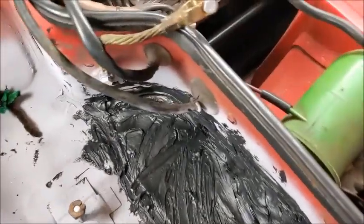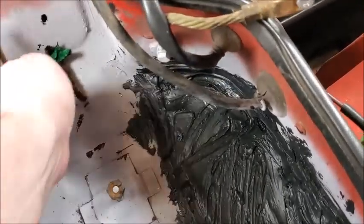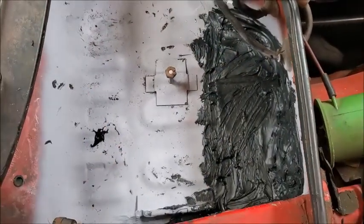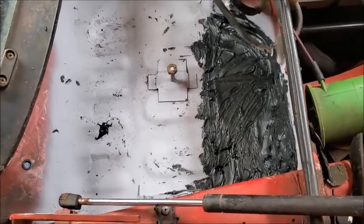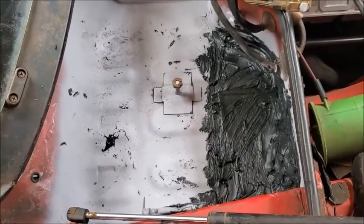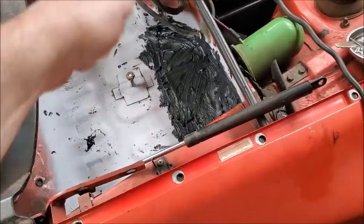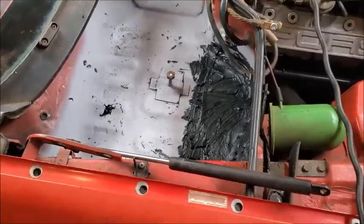It's all sealed up now — doesn't look real pretty, but I'm going to put some liquid flex seal down in here and coat everything to seal it as well. Hopefully it won't rust through anymore since I got the rust out, treated it, and primed it. Once that dries and when I paint the car, I think I'll just paint the box — although it is a different color. I think I've chosen my color, but you'll have to wait and see.